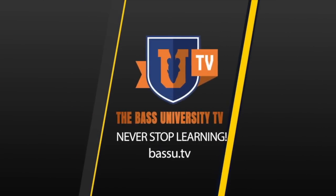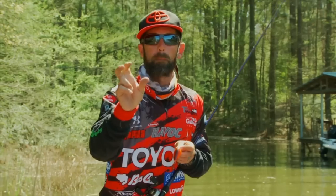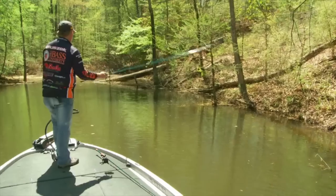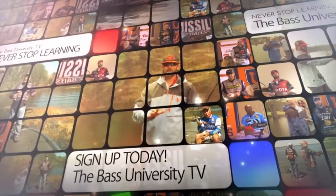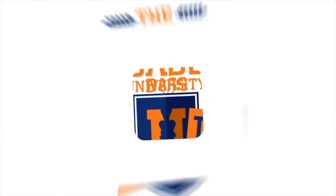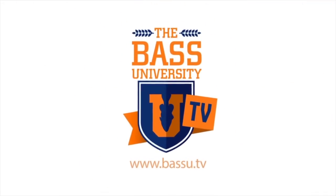Welcome to Bass University TV, an online video training course where you'll learn champion bass fishing techniques from pro anglers Pete Glusek, Mike Iaconelli, and their touted special guests. From on the water to in the classroom, you'll learn sound techniques and strong fundamental bass fishing skills. Watch hours of video content on multiple topics at your own pace for a low monthly fee. Cancel at any time. Information is power in the sport of fishing, so learn from the very best. Subscribe to Bass University TV today.